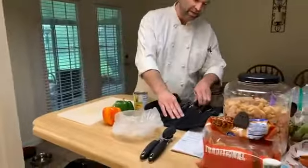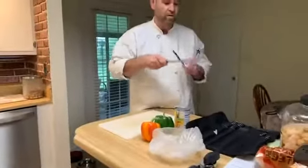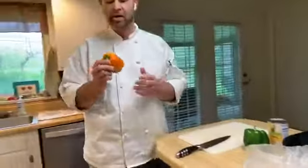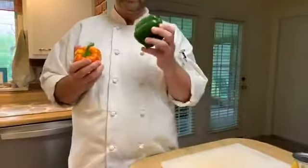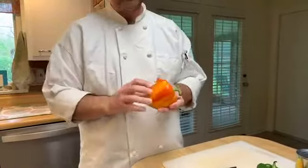Hey guys, tonight we're making some scallops with a warm corn and pepper side. We've got a green bell pepper, and instead of a red one, we have what's called an aloha pepper, which is a hybrid between orange and red. They're very sweet, so if your Kroger sells them, I'd advise you to pick some up because they're really good.